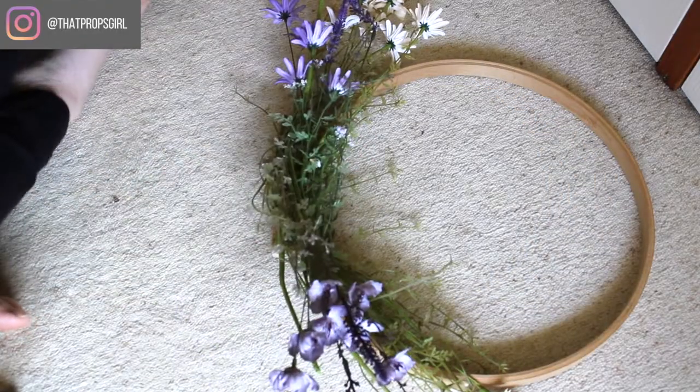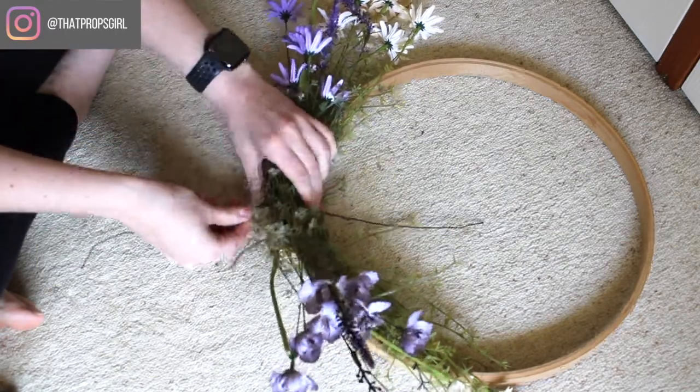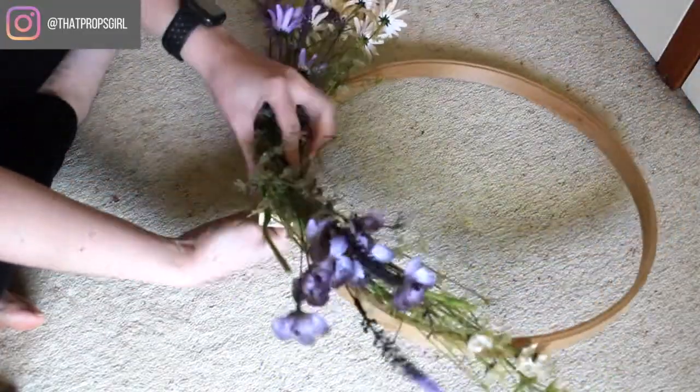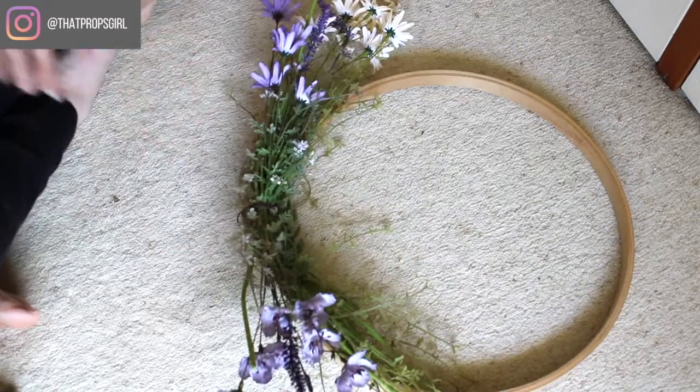I've seen them tied together with jute twine — I just happened to have an embroidery ring at home. So I laid them out in place and I put the purple on top just so that pop of color was there. And once I was happy with them, I took a little strip of floral wire and fastened them in place.